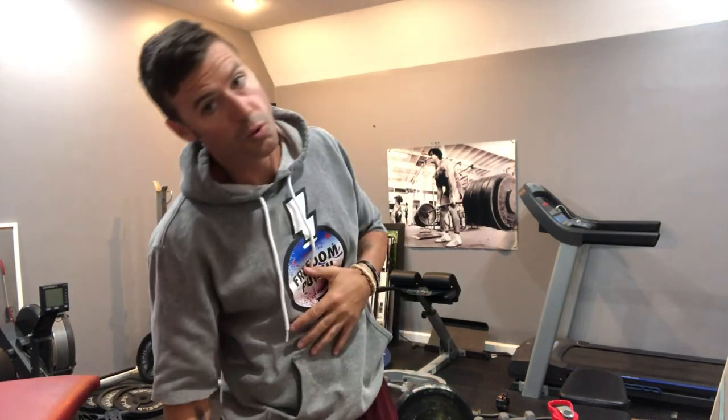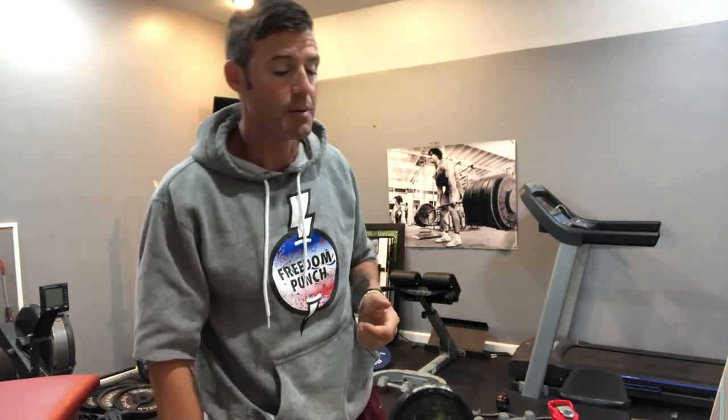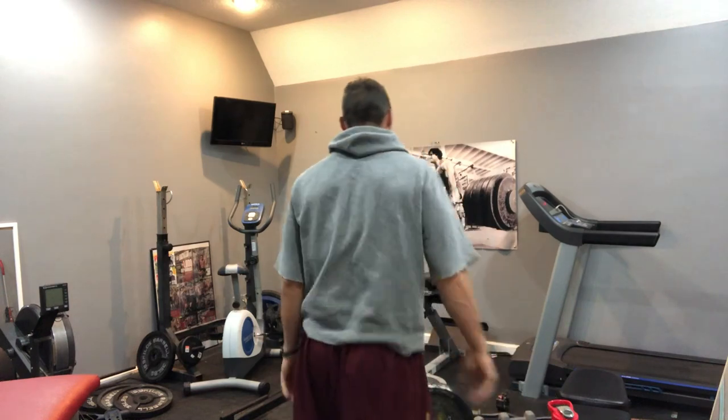Now I'm going to do some side raises. I don't normally do obliques with weight, but what I realize is that my SIs are getting kind of sticky and tight, and for some reason adding a little weight on the side bend seems to kind of gap and open them up a little bit. So I'm going to do 15 pounds.